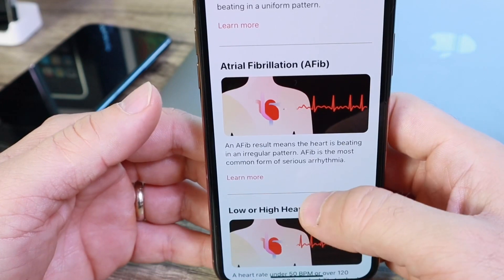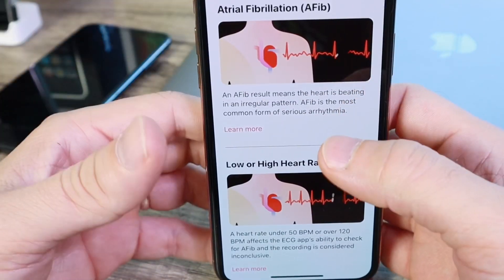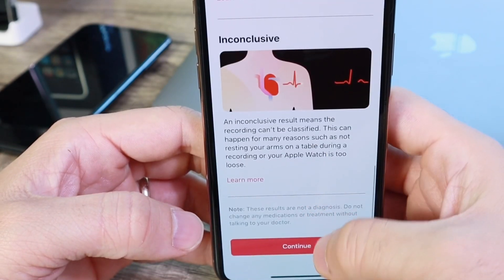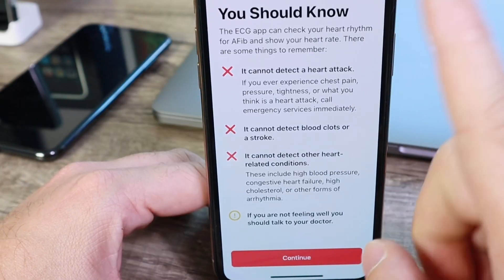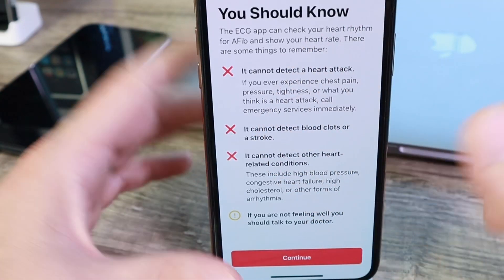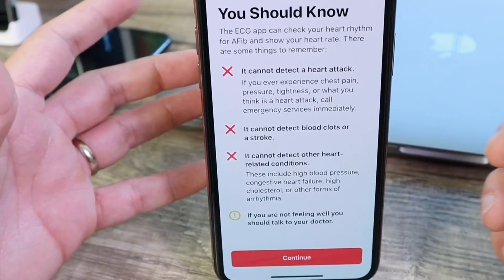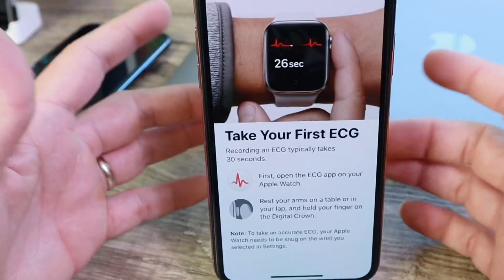If you have AFib, you have a more inconsistent and irregular heartbeat, which is also monitored by the ECG, along with high and low heart rates. The final splash screen details important information on what you should know: this will not detect any heart attacks, and this will not detect any blood clots. Be sure to read this carefully and click Continue when you're ready.